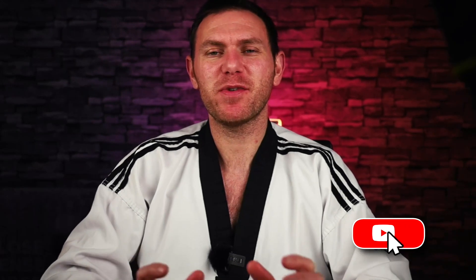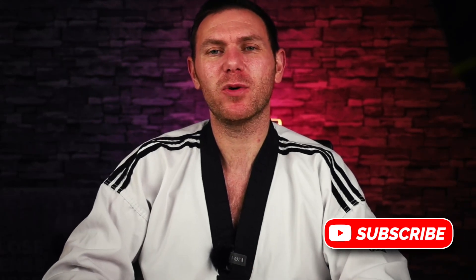Right guys, that's it for this video. Thanks very much for watching. Let me know if you have any specific questions down in the comments. If you'd like any more information about Creative Ways Taekwondo, the web address is down in the description. Thanks for watching.